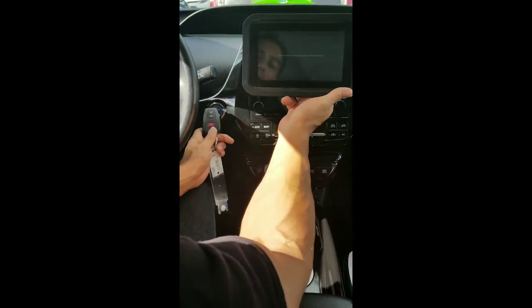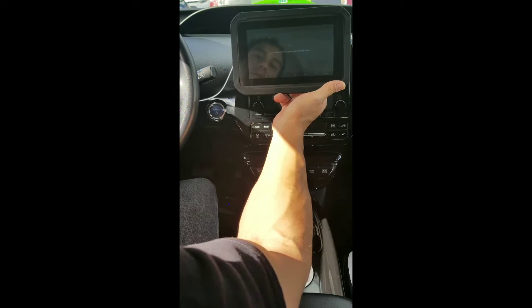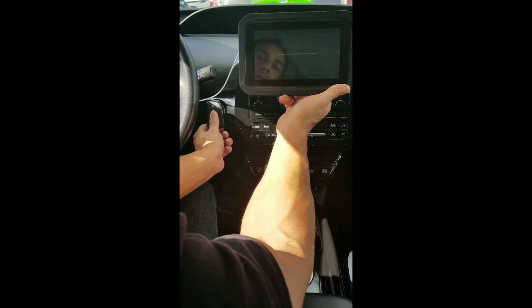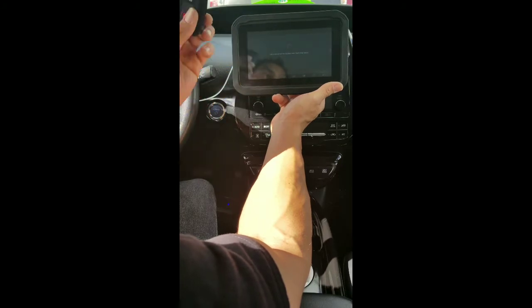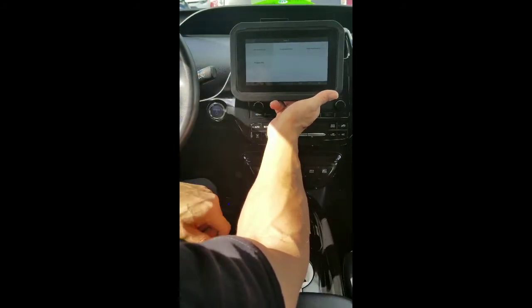You put the master or the existing programmed key in, and this is the one I want to add in. No beeping sound — that lets me know that this one is a used key and it's not going to be added on. So it's going to say operation failed, which is fine.